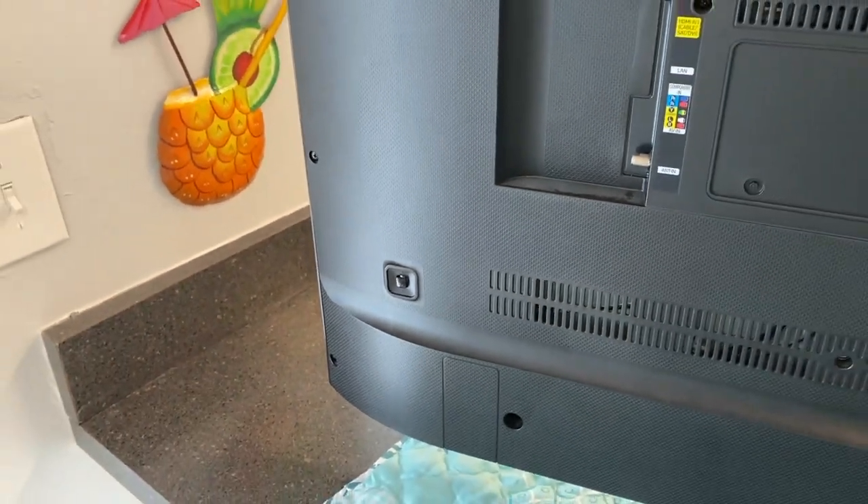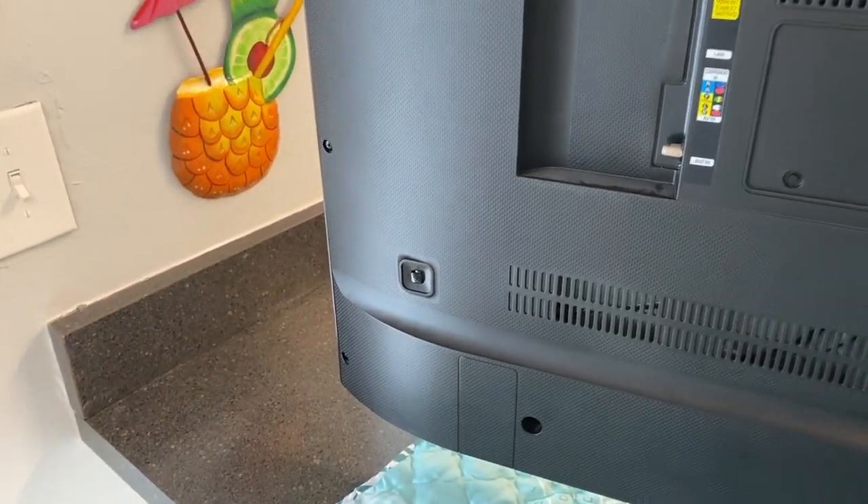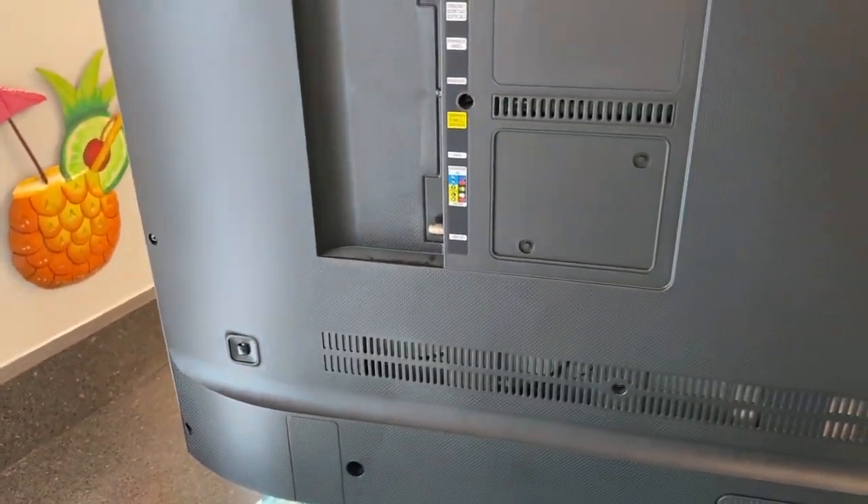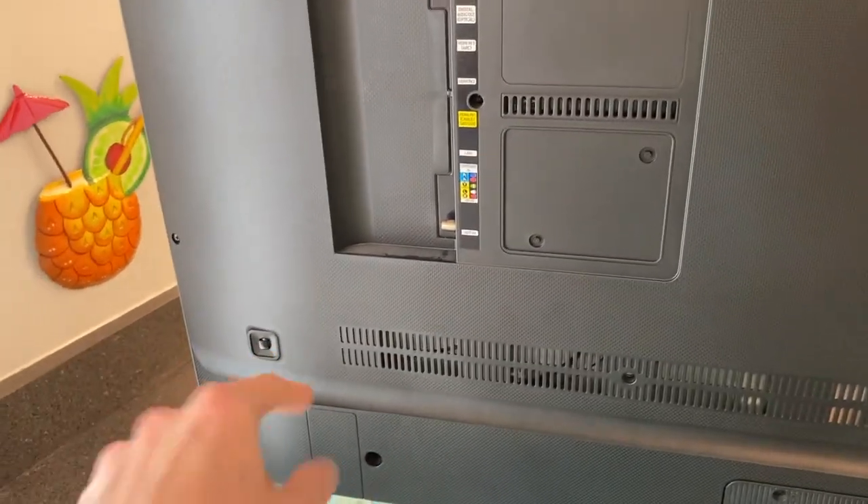However, if that does not work — you'll never believe this — those power buttons do fail over time. In this video, we're going to open up this back panel and show you how easy and friendly it is to replace that power button.